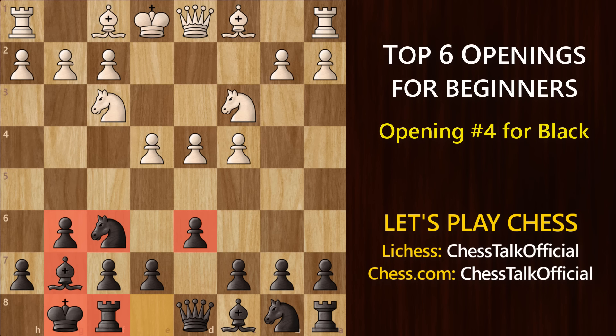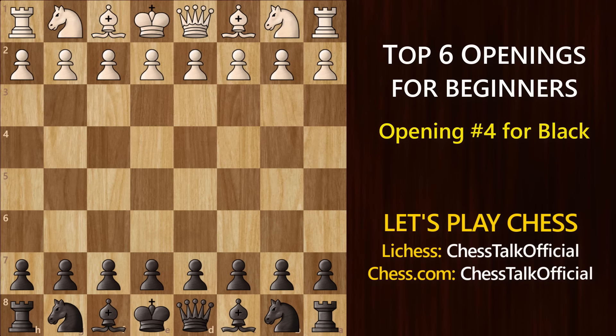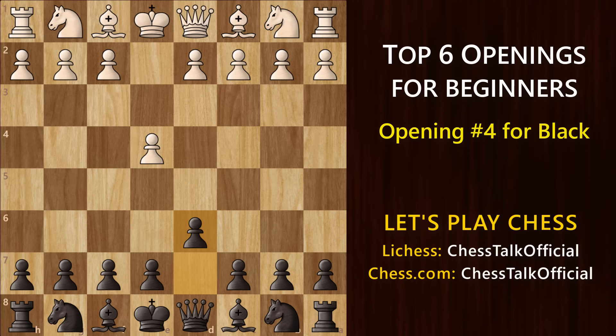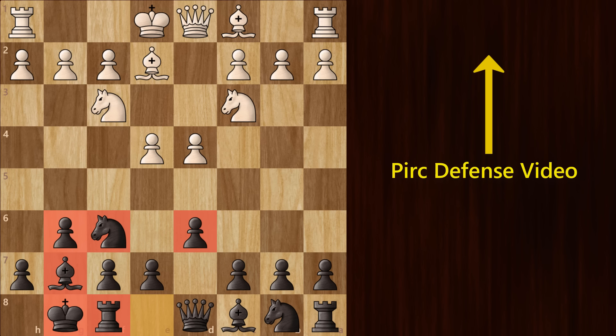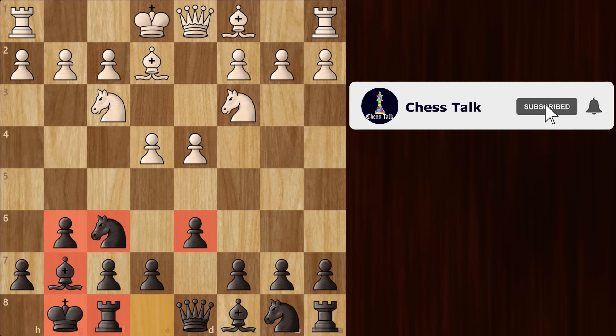Let's say instead of d4, white starts with e4. If he plays e4, you will just immediately play d6 to stop him from advancing forward. This opening is called the Pirc Defense, but the setup is similar to the King's Indian. He'll take the center. Now you can play knight f6, he defends the pawn, then g6, bishop g7, and you reach the same setup as the King's Indian. I have made a separate video showing all the ideas in the Pirc Defense — you should definitely check it out. Also, I've noticed 70% of my viewers are not subscribed, so do subscribe — it's absolutely free and I would really appreciate it.